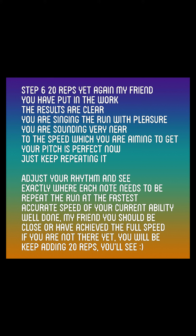You should be close. I have achieved the full speed. If you are not there yet, you will be. Keep adding 20 reps — you'll see.